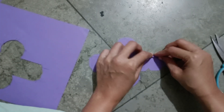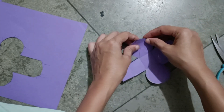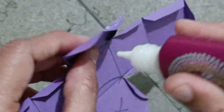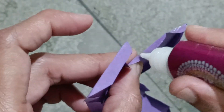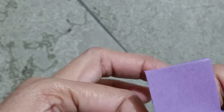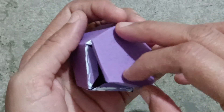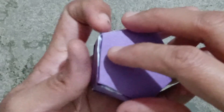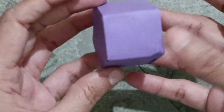Now fold on every line. On the circle, fold on the lines like this and apply glue.